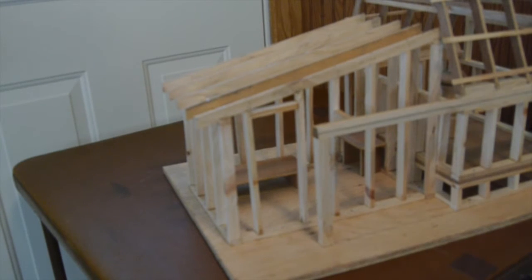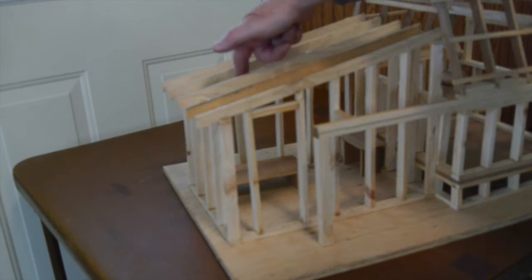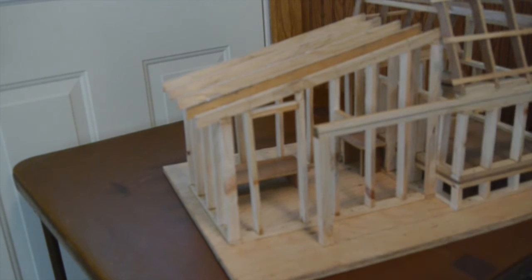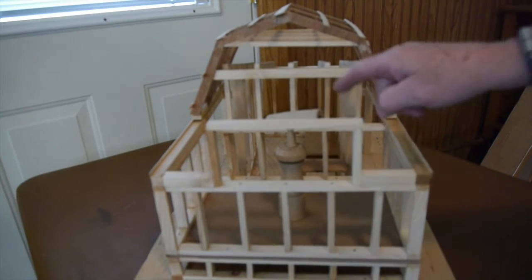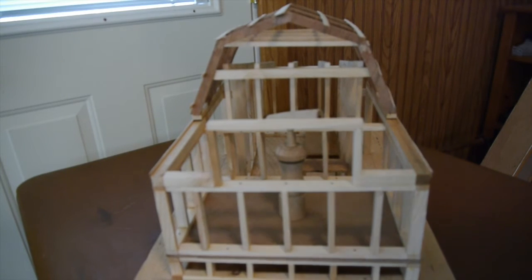Right now I have the door to enter the building in the back here — that may change. There's a desk, and there's the cot, and there's the post and rail that the roof rides on. I'll install a window between the warm room and the telescope room so I can keep an eye on the telescope.